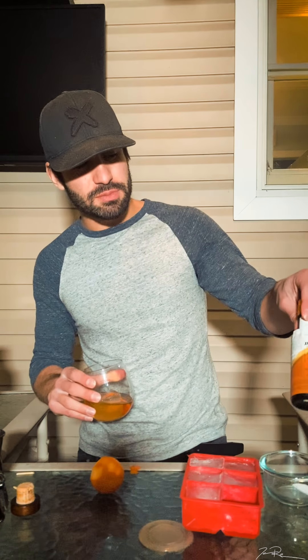I saw some guy do this on YouTube and I think it is sick, so we're gonna try it. We're gonna take an ice cube and put it in there — got these cool fancy ice cubes. Turn it on its side so it doesn't splash. Swirl it around to try to get the sugar to dissolve a little bit.